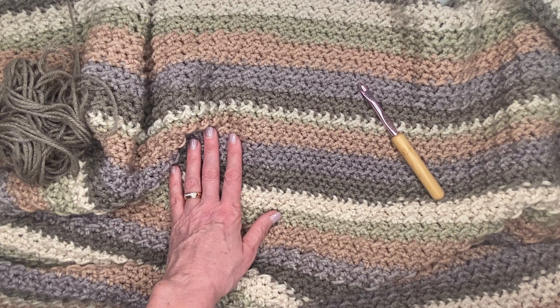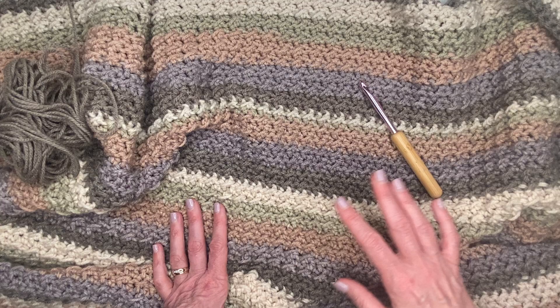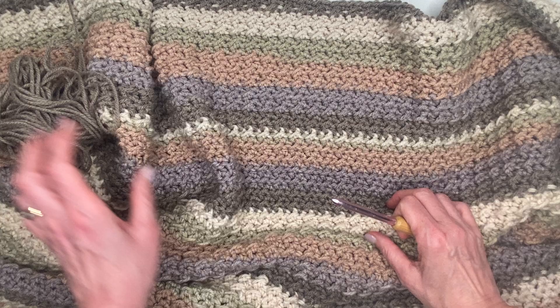Hi everyone, welcome back to Kelly Renee Everyday, where I am dedicated to teaching you the fundamentals of crochet. I have an update — I have almost finished my up-down afghan and I wanted to share how I was finishing up and how everything turned out.